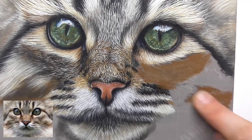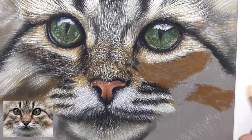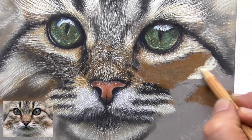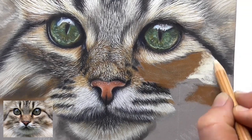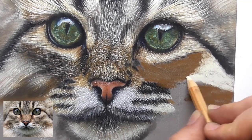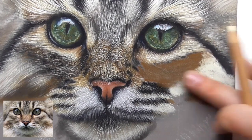Blend it. Then let's also map in the ivory — so let's map ivory around this darker part here. It's lighter on the right side below the black stripe. Just mapping in the ivory and blending it.